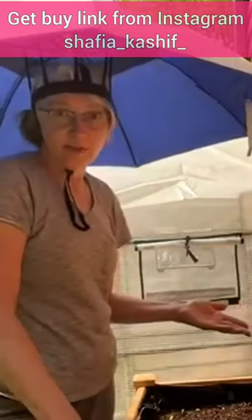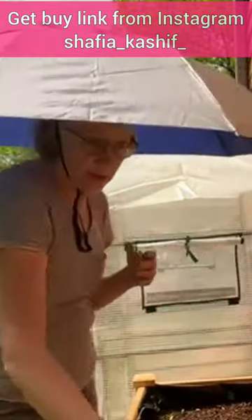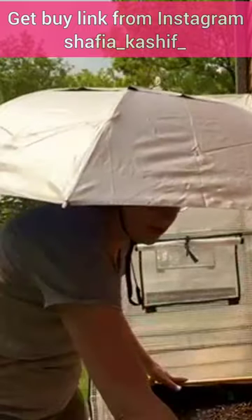Don't let weather conditions hold you back. Gear up with the Umbrella Hat Folding Adjustable Sun Rain Cap and enjoy your favorite activities without worry.